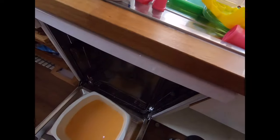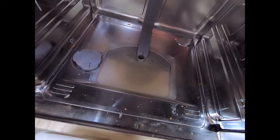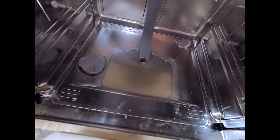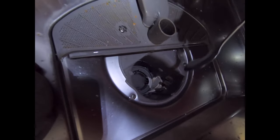Now what I need to do is actually get out the remaining excess water. I can't actually reach using the mug so I can use a turkey baster to now suck up all that excess water. Okay so I've siphoned off all the excess water.